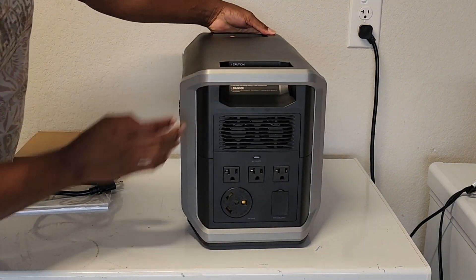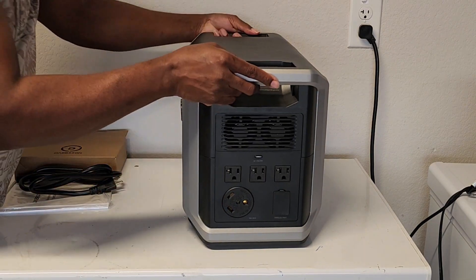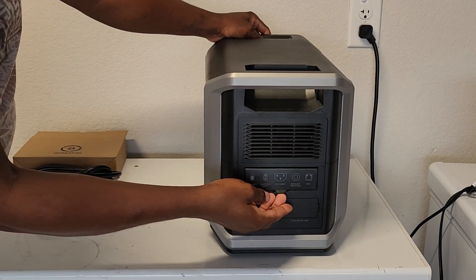On this side there are three household plugs and then this is a TT30 RV hookup. On this other side are your inputs.